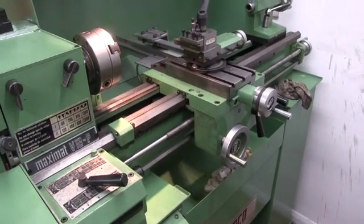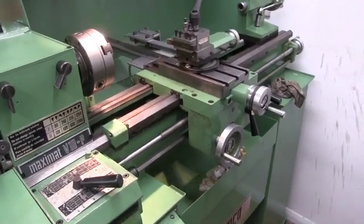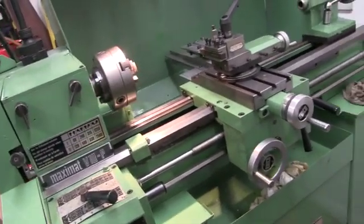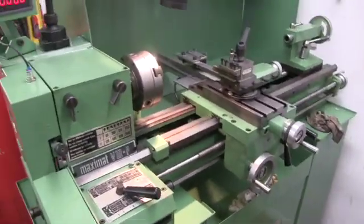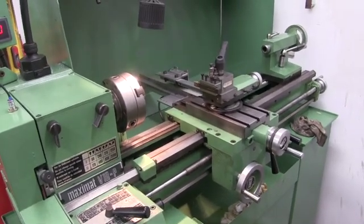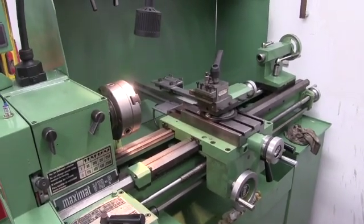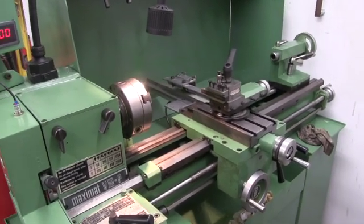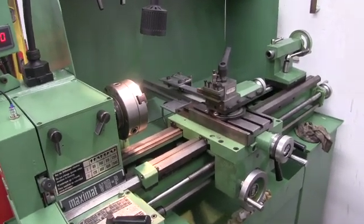I'm going to turn the test bar and just see how accurate it is — at least about five or six inches out of it. The main reason I want to do this today is just to see how accurate I've got the tailstock. Anyway, let's get a bit of metal and start doing a bit of turning.